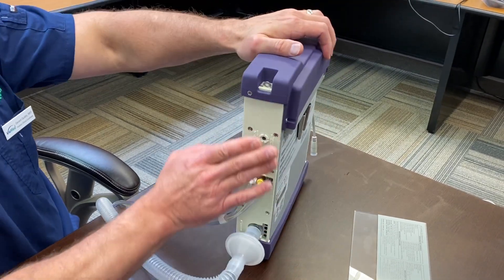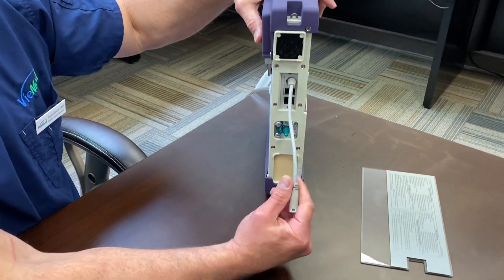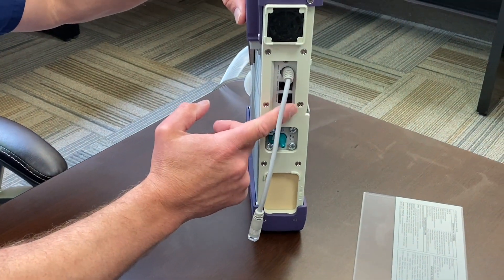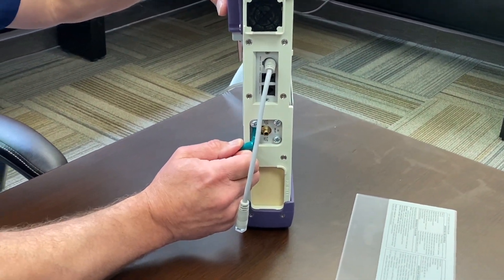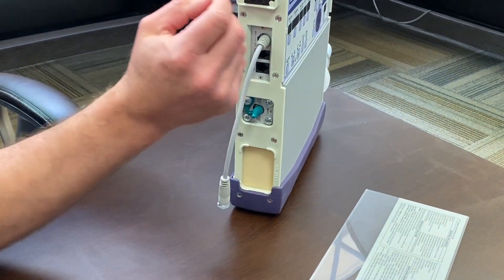This right here is your audible alarm speaker. On the opposite side, you're going to have your main power supply cord, and you'll have some additional plugs for external alarms and a nurse's call button. This port here is to bleed in additional oxygen.